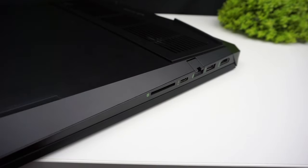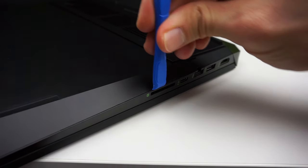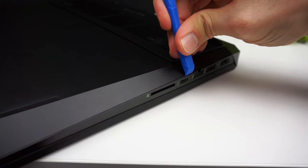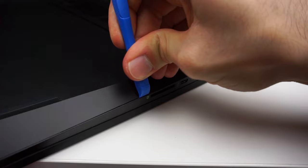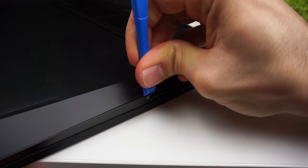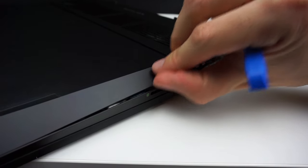After unscrewing the screws you have to find a good spot so you can put a thin piece of plastic in there and slide around the body of the laptop. It was really hard for me to do this step as the lid sat really tight. The back right-hand side where the SSD card slot is located turned out to be the best place to start. Start wherever you feel like the lid is going to come off easy and be careful not to break the plastic.